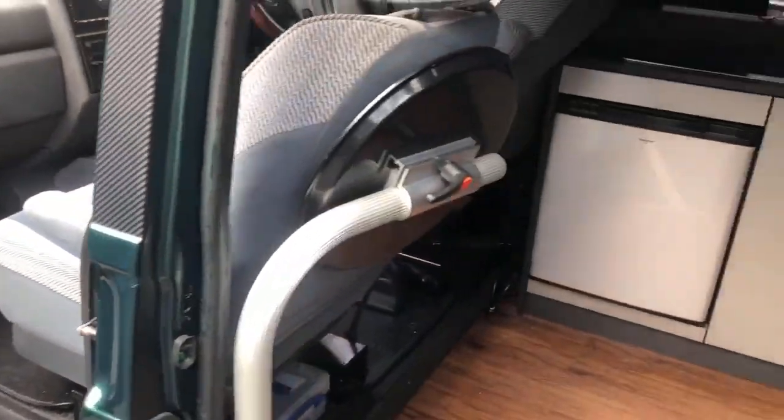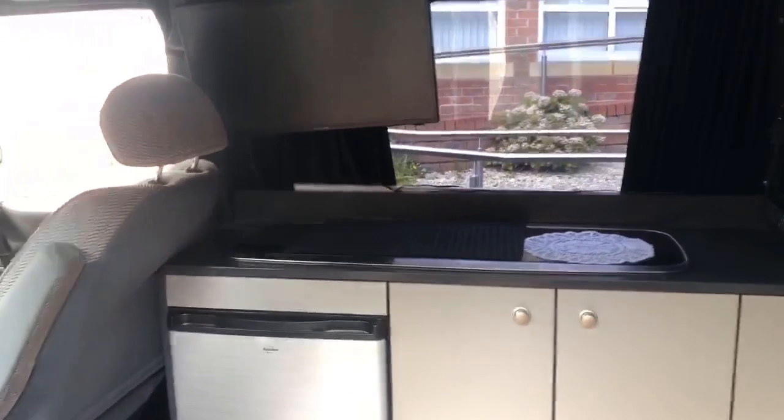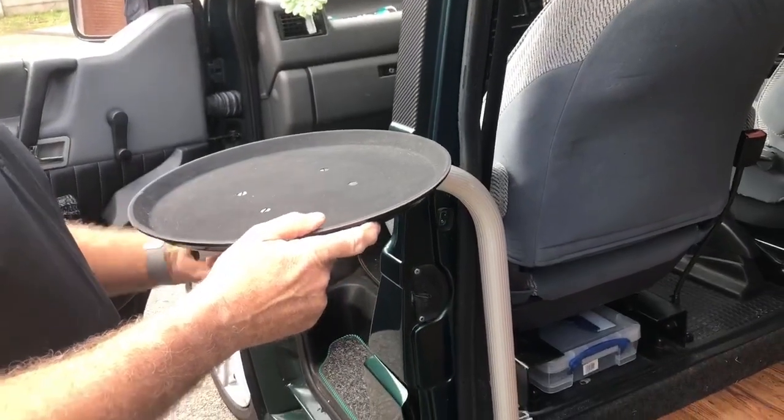Let's have a look what you've done in the back. Now you can't really see this in the daytime but it does light up. I think we called it the party bus when we were out camping. This is where your diesel heater pipe comes out. What's this little gadget you've fixed on the side here? A table — a little drinks table.